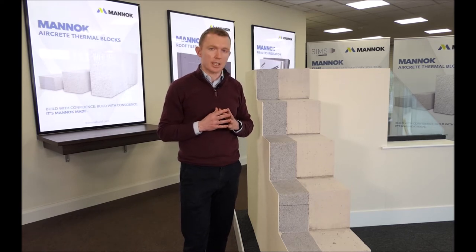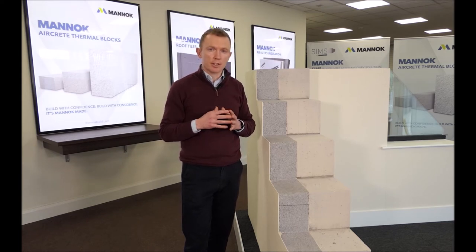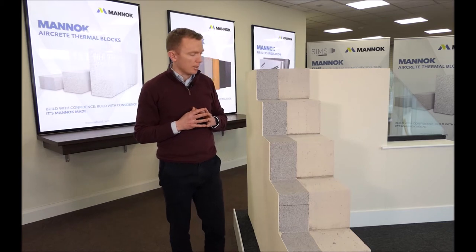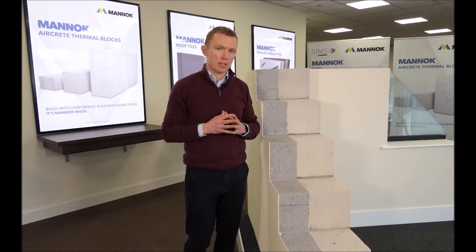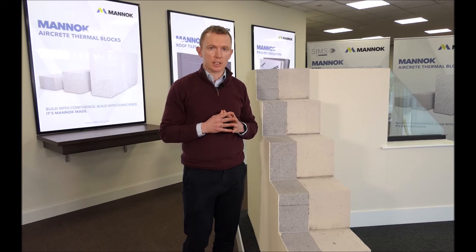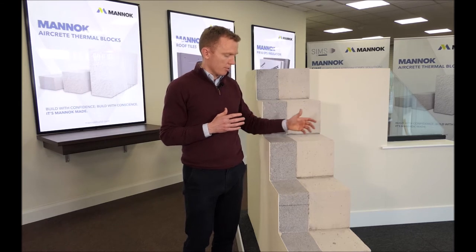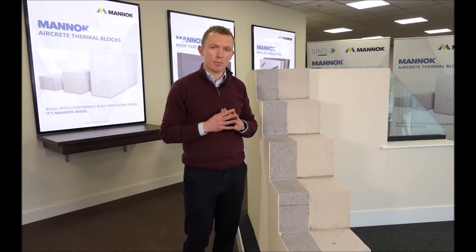Reducing block thickness is something you'd need to discuss with your structural engineer. We have had analysis carried out on our aircrete blocks built with thin joint mortar compared against a traditional 350mm wide cavity wall construction. Our 7.5 Newton aircrete block at 9 inches wide built with thin joint mortar is almost three times stronger than traditional cavity wall construction, so there is scope for reducing the overall thickness of your masonry substrate and saving on material costs.